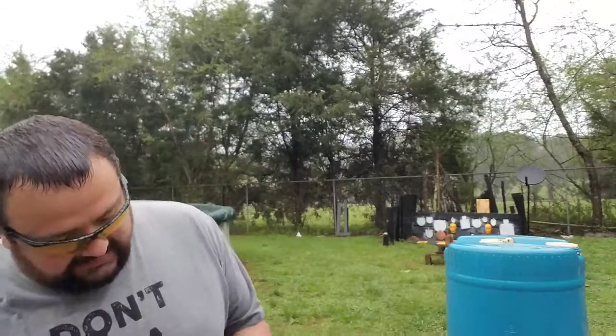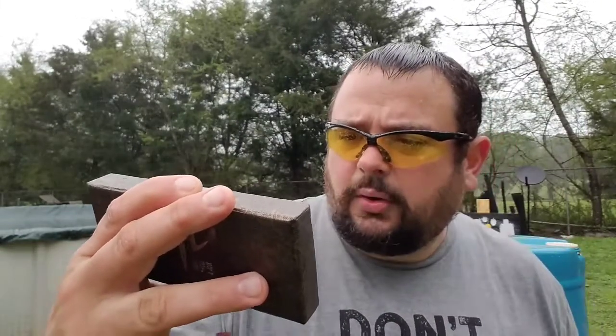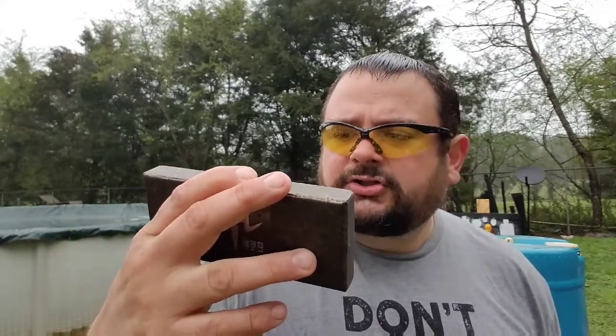Thank y'all for watching. What we got today is another knife review. This is another knife that James Banks, one of my subscribers, sent me. This looks like it says Ephangro CH3531-G10 — Survival Hiking Green. It is made in China, but it's pretty decent steel. Comes in a nice box, wrapped up real good. I'm going to take it out and take a closer look at this thing.